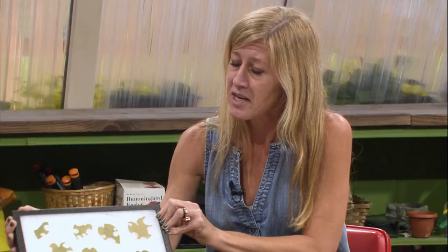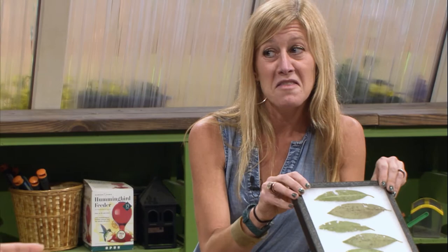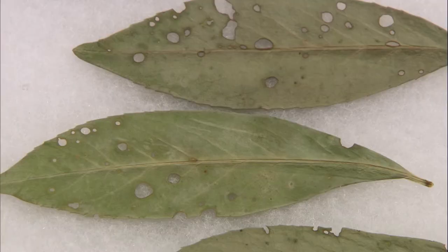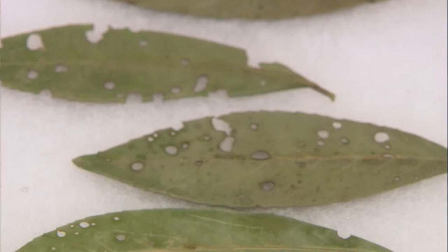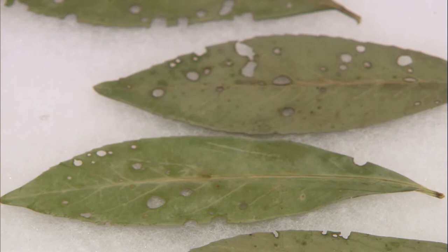Another one that we get all the time — this is where it becomes really specific to know the host plant you're dealing with. This is actually not insect damage. We're looking at a bacterial pathogen on laurel. We know the host, we know what this damage looks like on laurel — we don't spray.